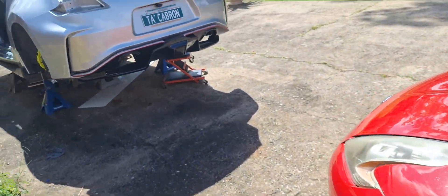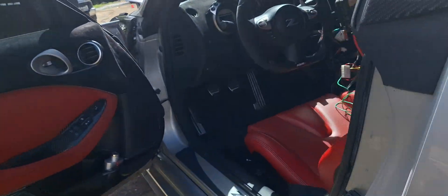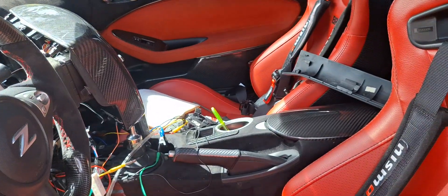This video is for those of you with the NiftCity or all-car Tesla-style radios for the 370Z who want your reverse guidelines to move with the steering wheel.